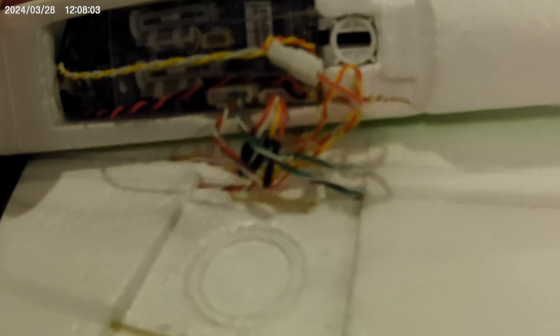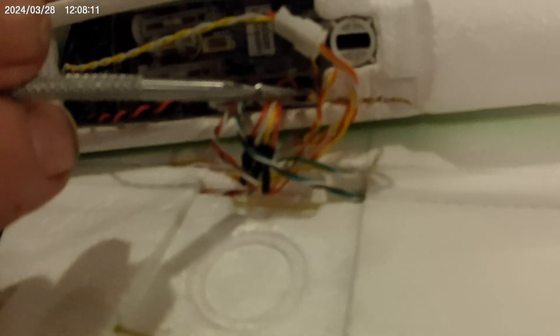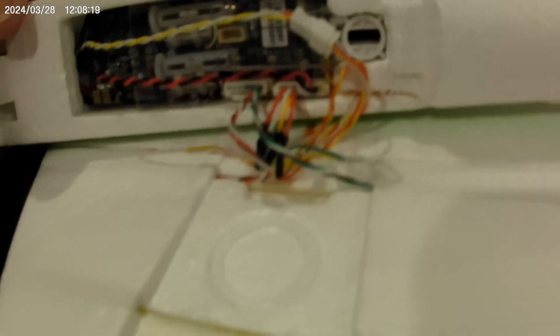Okay, and now you just plug the headlights in. Now you can see everything is plugged in: headlights, lights, aileron, FPV camera, lights, and aileron. Perfect. Now you just put the wings together. That's it.